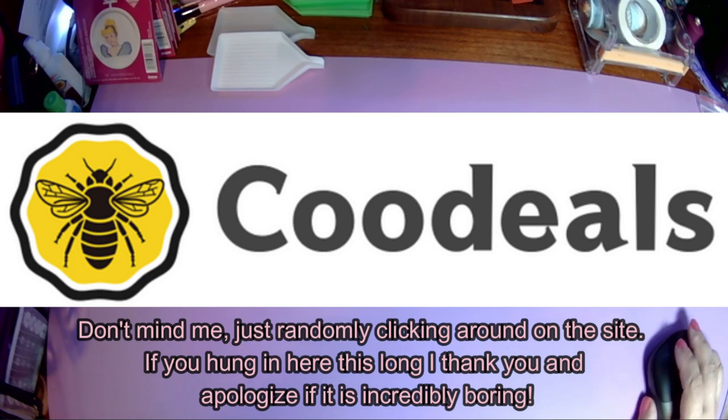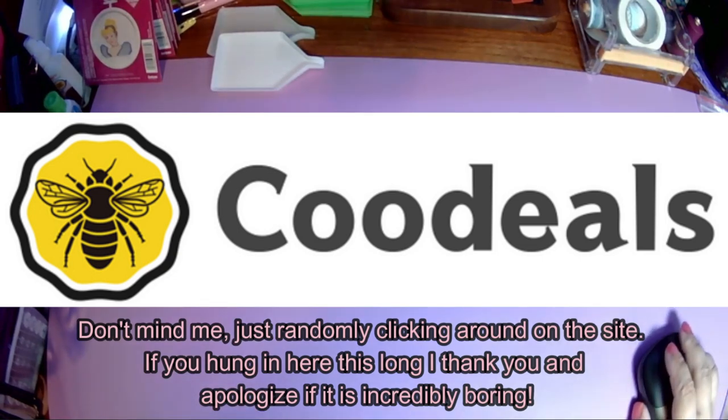They're one of those sites that always has new things coming in. For a lot of images you can get them in a bunch of different sizes — on one image I'm looking at, they go from 30 by 45 centimeters full round or full square all the way up to 80 by 120 centimeters full round or full square. I am definitely going to be making a wish list on this site.